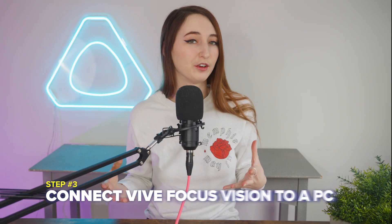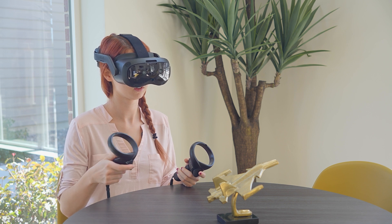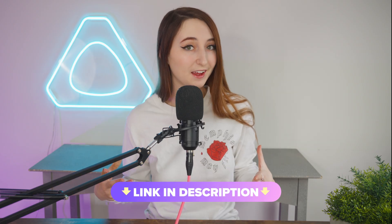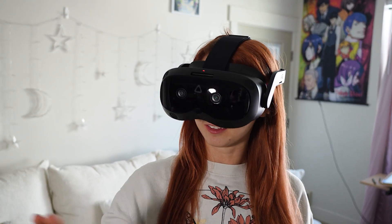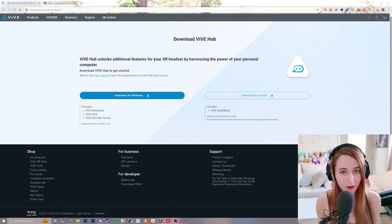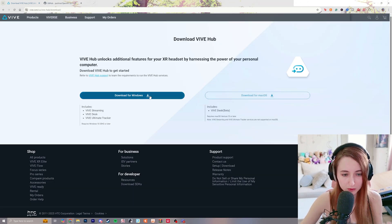Step number three is to connect your Vive Focus Vision to your PC. Turn on the Vive Focus Vision along with your controllers. Download the Vive Hub — I'll leave a link in the description. The Vive Hub will allow you to connect your Vive Focus Vision to your PC and to SteamVR. Click download for Windows or for Mac, depending on what you're using.